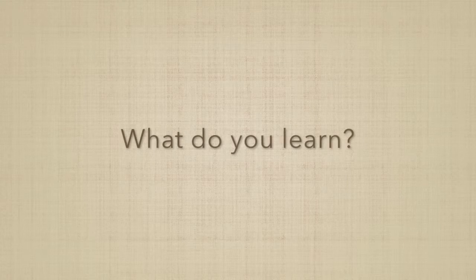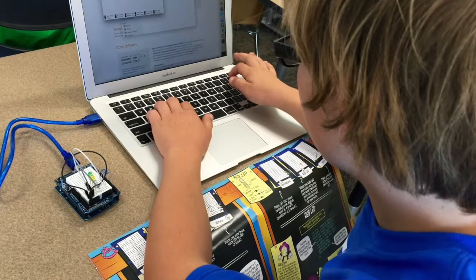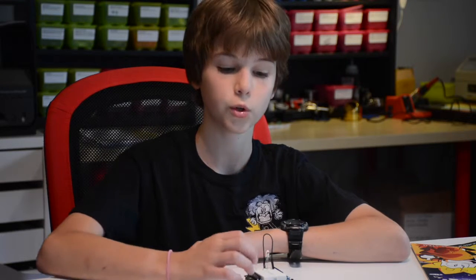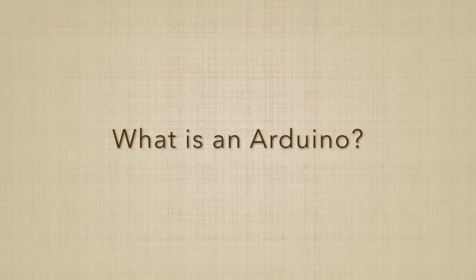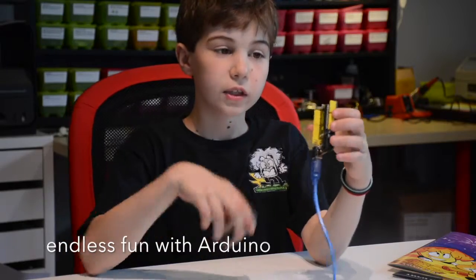I've learned a lot of coding — it is really fun. I've learned a lot about JavaScript, and how to make it so that your coding can actually connect with the Arduino board and make things.